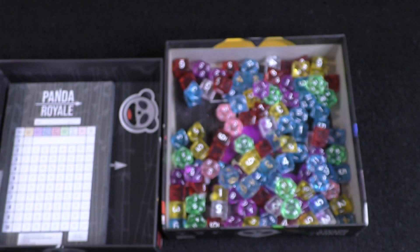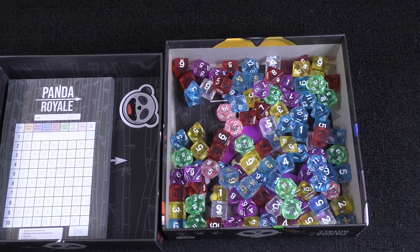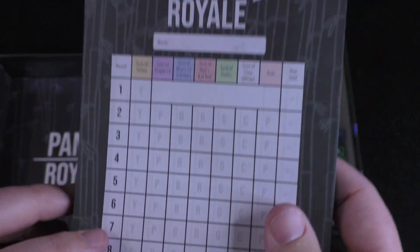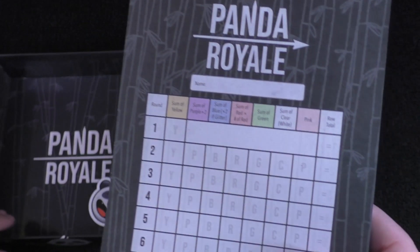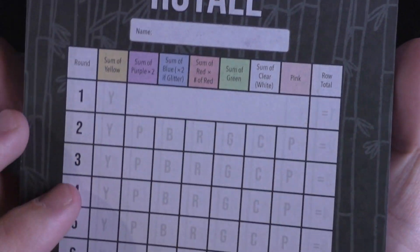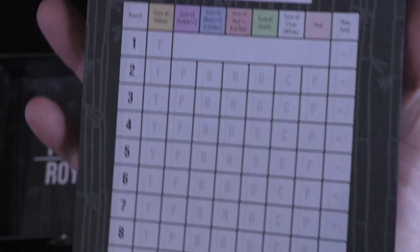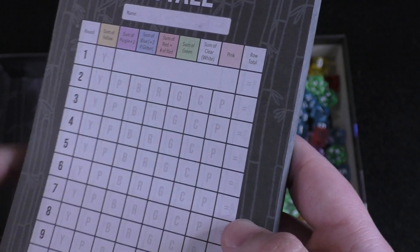You get a decent amount of pencils. I think it's probably ten, because I think on the box there's up to ten players. The inside of the box has the Panda Royale scoring. Otherwise I think you're just pretty much marking down your score here. Here's kind of what the different dice do, and then you'll just take your totals. Looks like the yellows are the only ones that score in the first round maybe — I'm not 100% sure.